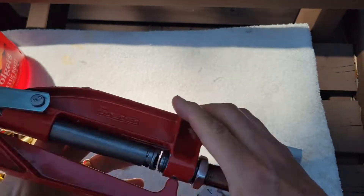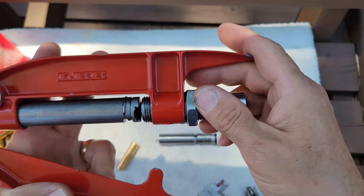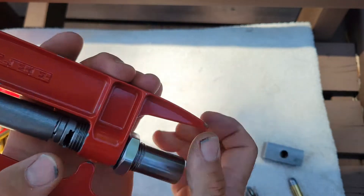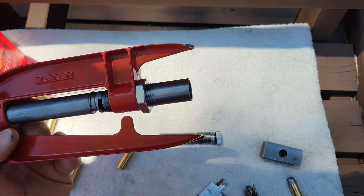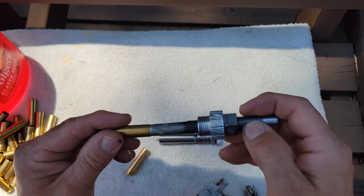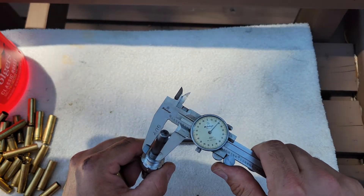I'm going to run the die down until it touches the shell holder, and then a little bit more — you can tell it's bottomed out — then lock it down. When I run this expander in, the diameter at the mouth is a few thousandths under bullet diameter.